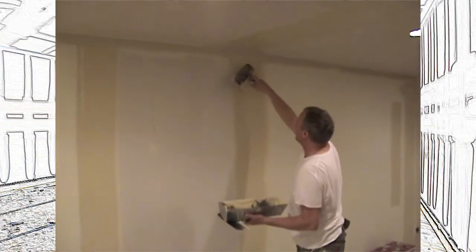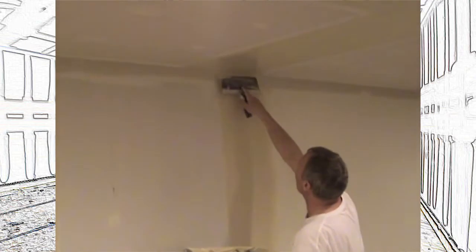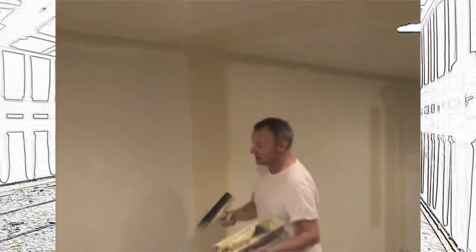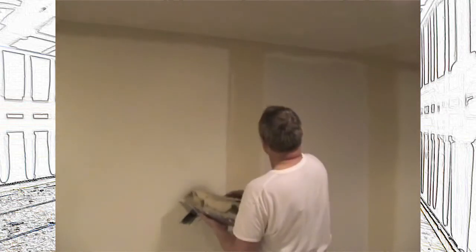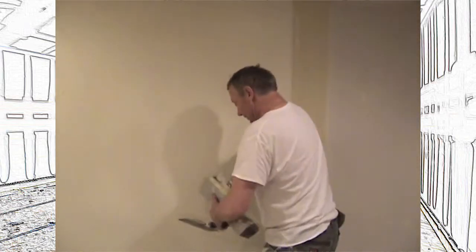But if you notice where I box, I leave this big divot here and you have to fill those in. Otherwise the angle box is going to need two coats. If you were just trying to bring the angle box on there, you're going to have to two-coat it. So I have to fill this in right up into the angle. And I noticed I hit it right there, so let me take care of this one too.